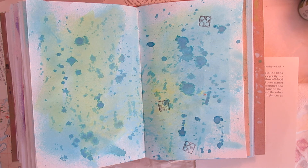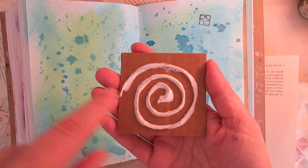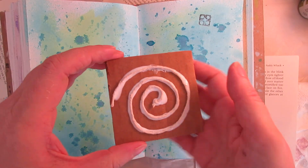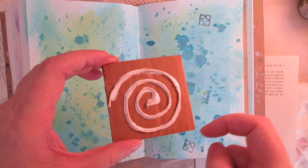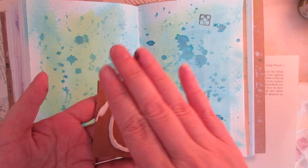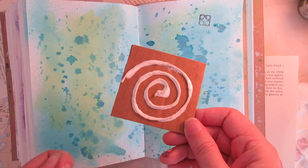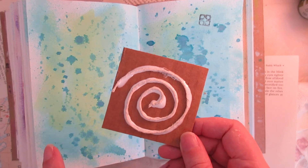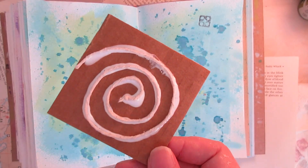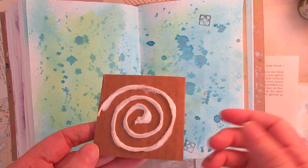Also with string — I just did this one — I laid a line of Elmer's glue and put the string in there in a spiral shape. I flattened it down with the back of a stamp so that it would be flat, and I will leave that to dry and test it later. String is also a great way to make designs.